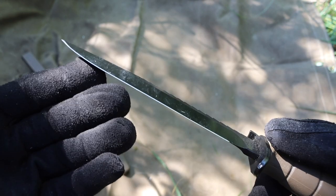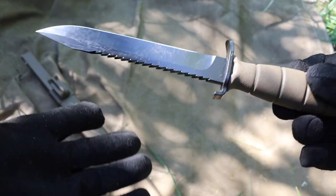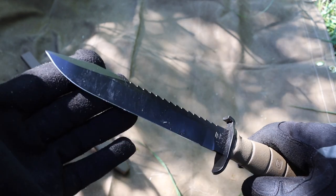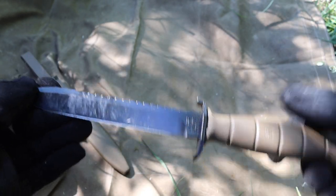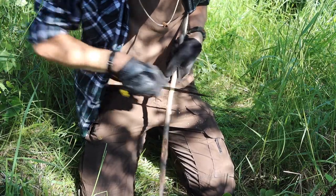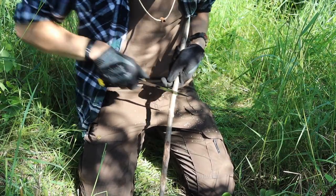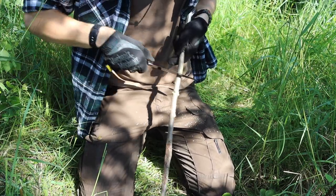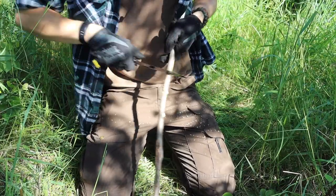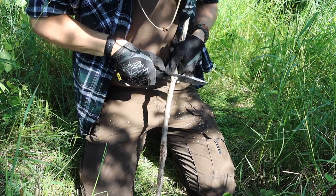It does a pretty good job for the price point of being a survival knife. This is definitely a knife that I would consider maybe not specifically hunting out for. I kind of like the idea of these knives being thrown in a truck or thrown in a kit and just forgotten about. Just make sure you have some grease on the blade so it doesn't rust. In that capacity, it makes a pretty good backup blade if you're thinking of buying something to throw in a truck, throw in a pack, or just throw somewhere and forget about — but still have a good solid knife that you could beat the hell out of should your primary or main blade fail you. This is a pretty good option for that kind of purpose.